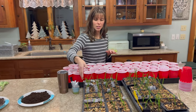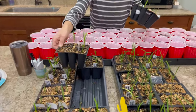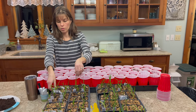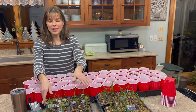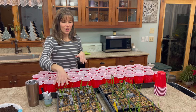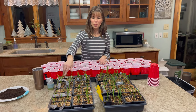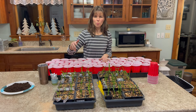You can bottom water, which means you fill the tray underneath with whatever you're watering with. Especially if you're going to do a fertilizer solution, you can fill the bottom tray and just let the seedlings soak it up. If you do that, give it about five to ten minutes and then empty the excess out because you don't want standing water. I kind of water from the top in the morning so the grow lights have a chance to dry out the foliage a little bit — I haven't had a bad experience with that.